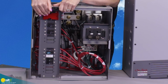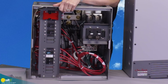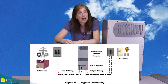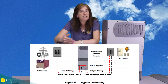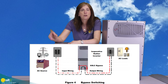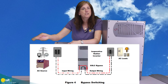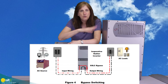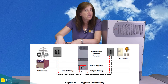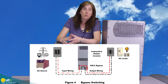It has both the bypass breakers and the bar that prevents both breakers from being on at the same time. That allows you to bypass completely around the inverter. So if you need to take the inverter offline and you have another AC source — either the grid or a generator — you can take the inverter out of the system, get power from the other AC source, do whatever you need to do, then flip it back. Because it has this bar preventing them both from being on at the same time, you're never going to accidentally back feed into your generator, which would be bad.